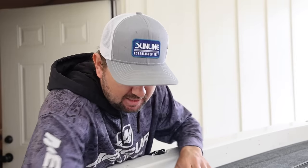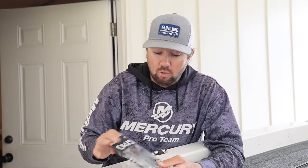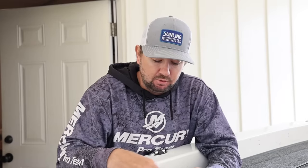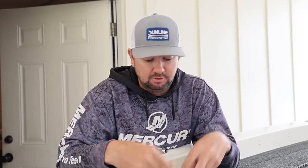But recently, for whatever reason, it seemed like this cleanup crawl from Crush City has just gotten more bites. I filmed a video the other day skipping a jig using the cleanup crawl, and I caught them really good on it — four or five fish in about two hours. With skipping a jig on docks, it's typically a grind, more of a grindy type of presentation.